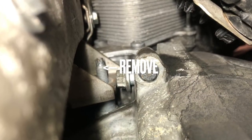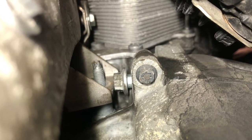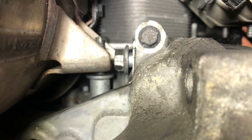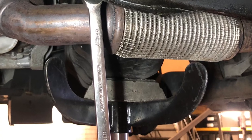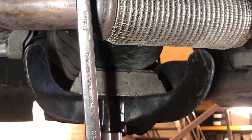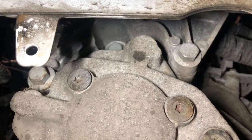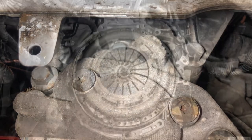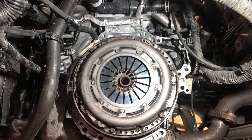If this doesn't come out, you can see the immediate problem. With the engine and box safe and lowered enough, remove the engine mount block. Now with assistance, the box can carefully be removed.